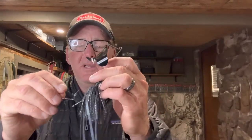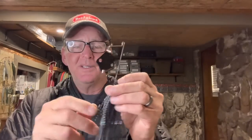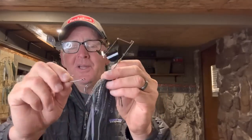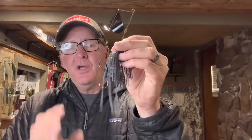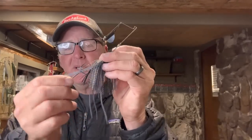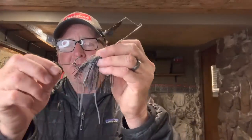It's the same thing with the buzzbait. By the way, this Megabass Jamaican Boa is a killer buzzbait - I'll put the Baitworks link in the description. With the buzzbait, a lot of times you're fishing it over cover so most of the time I'll fish the trailer hook normally, but if I'm fishing a situation like throwing the buzzbait on riprap or rocky banks, then I'll put it upside down on the buzzbait as well.